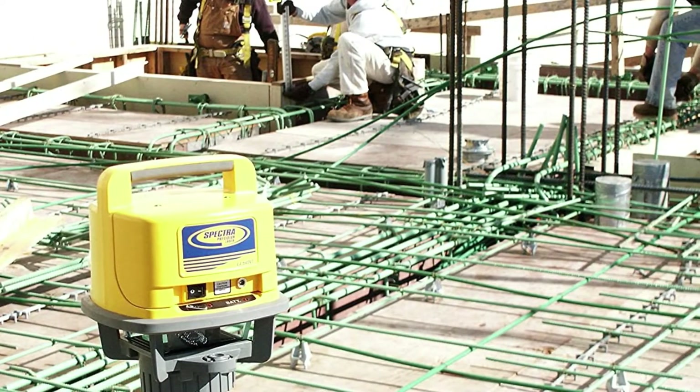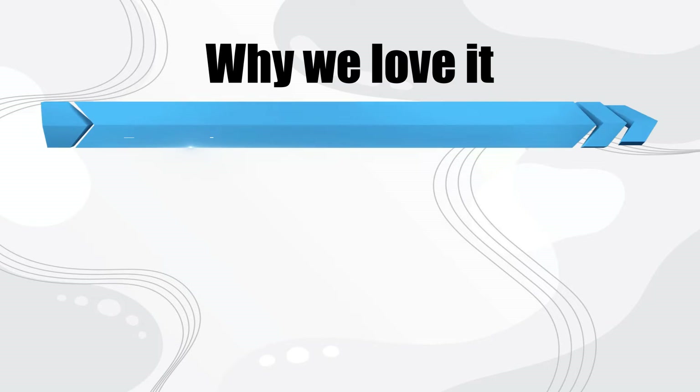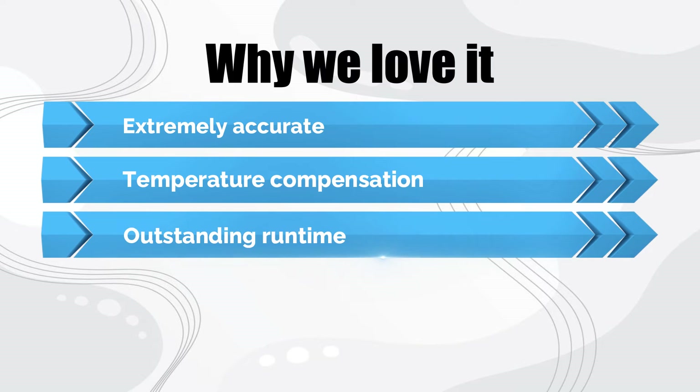Operating range is minus 4 to 122 degrees Fahrenheit. Why we love it: extremely accurate, temperature compensation, outstanding runtime.